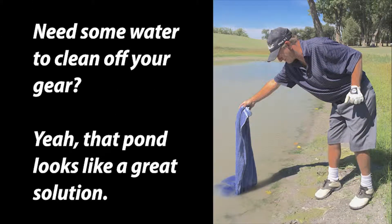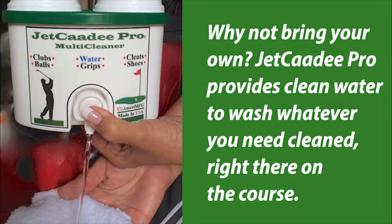Need some water to clean off your gear? Yeah, that pond looks like a great solution. Why not bring your own? Jet Caddy Pro provides clean water to wash whatever you need cleaned right there on the course.